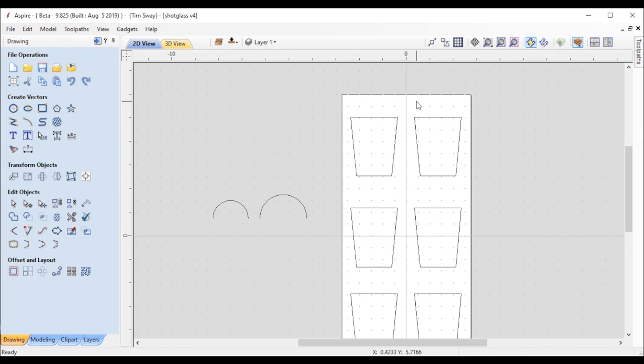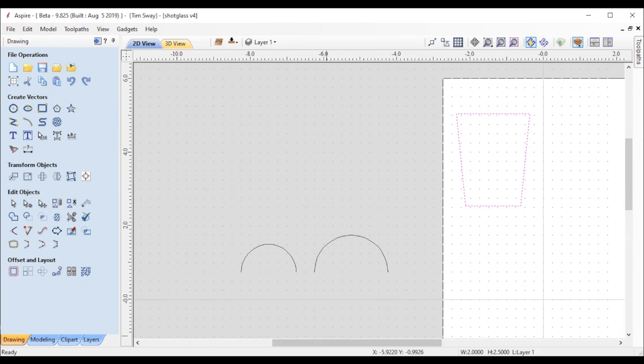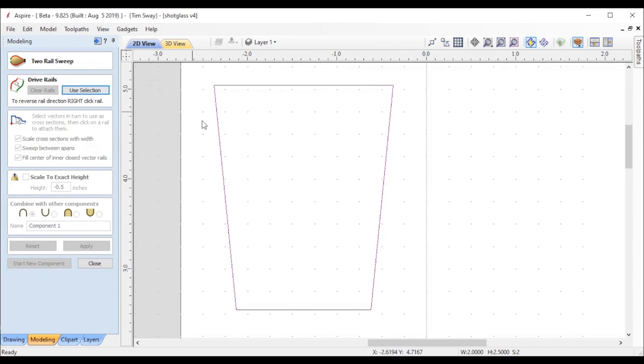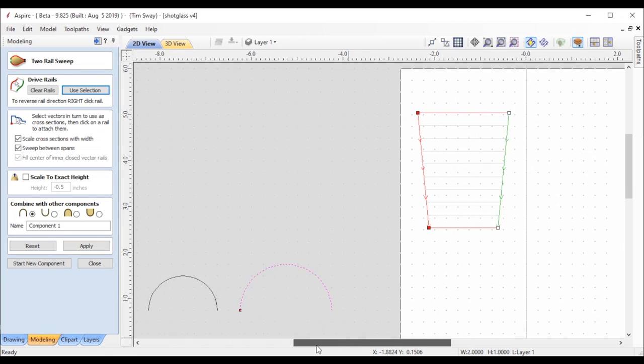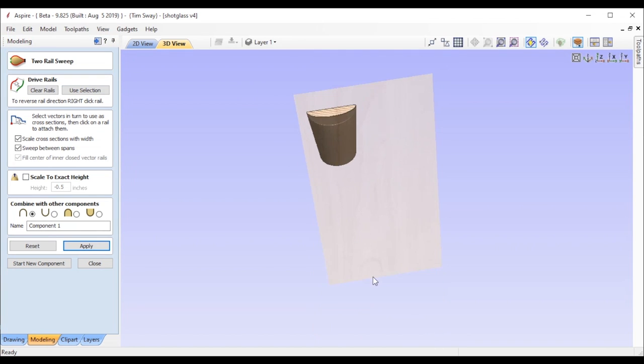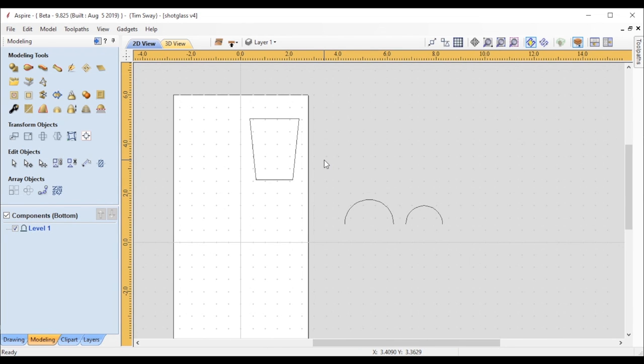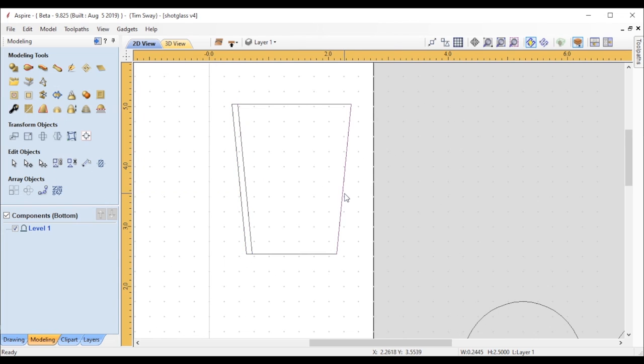With my basic geometry created, I copied the outline shape, deleted the top and bottom, and that gave me just those two exterior rails that I was able to apply a two-rail sweep to, to create the basic exterior shape of the shot glass using those half circles I created before. On Vectric's website there are lots of videos showing how to use a two-rail sweep if you're not familiar with it. That worked out pretty good.